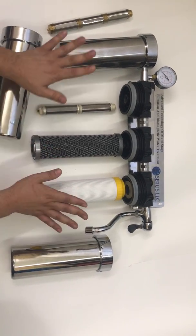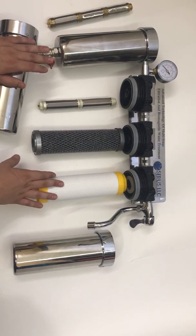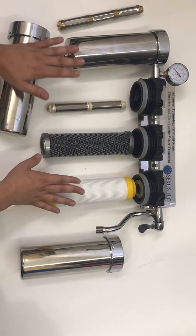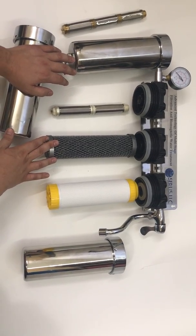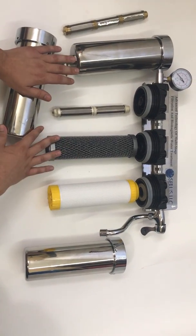This is the best option for under the sink for your house to have good live structured water without any kind of smells or anything. If you have any questions, please contact us by phone or email — we'll be glad to help with everything.